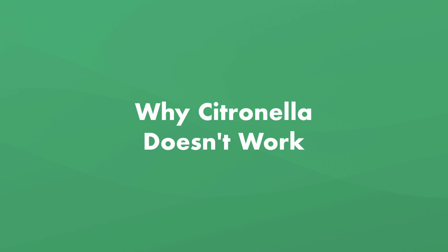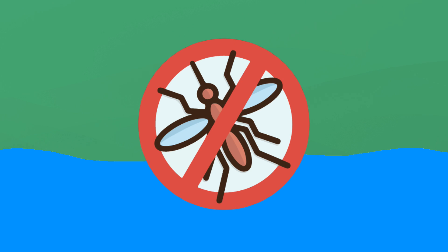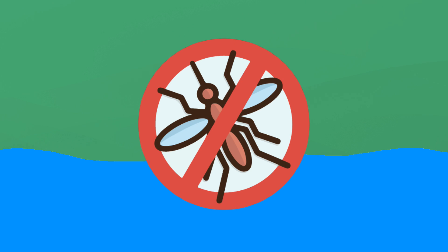One final note on citronella: you've probably heard of citronella candles or torches used as mosquito repellent. Turns out, the amount of citronella oil put out by candles and torches isn't that effective. So be sure to follow other mosquito repelling tips, especially getting rid of any standing water on or around your pool. And if you want more help maintaining your pool throughout the season, grab our free pool care cheat sheet at swimuniversity.com/cheatsheet. If you found this video helpful, leave a comment, hit the like button, and subscribe for more pool maintenance tutorials throughout the season.